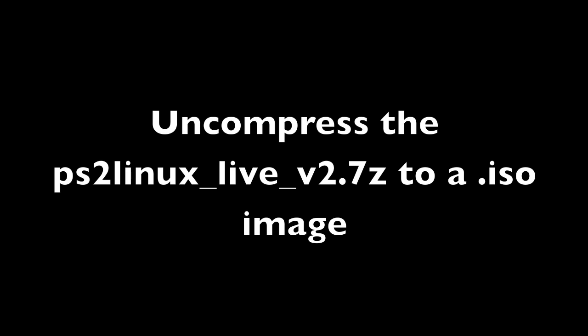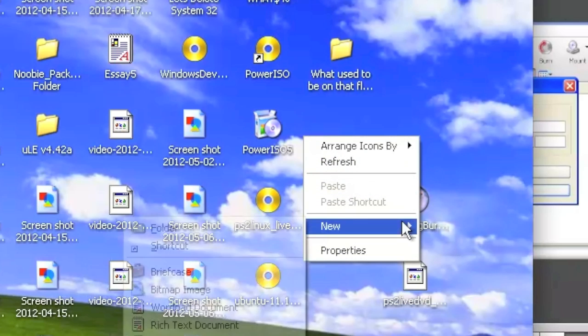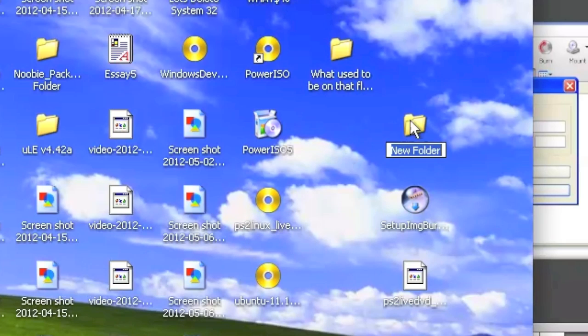Now uncompress the PS2 Linux Live version 2 from a .7z to an ISO image. You're going to do this using 7-zip that we just downloaded. Before we do anything, we're going to make a folder — label it something obvious like PS2 Linux. It doesn't matter what you title it, just as long as you can keep track of it.